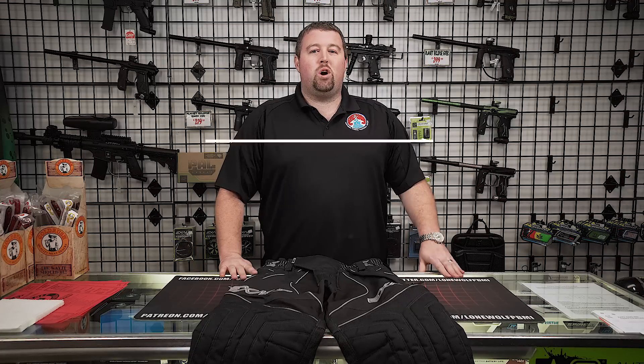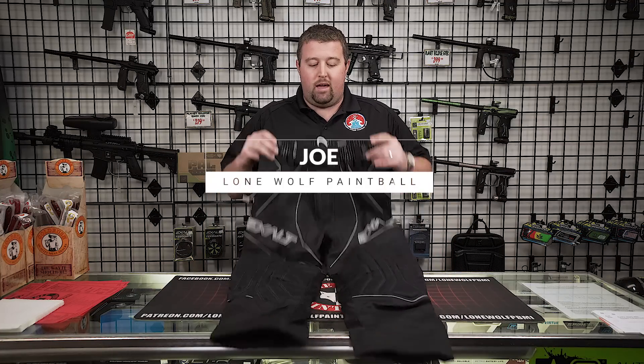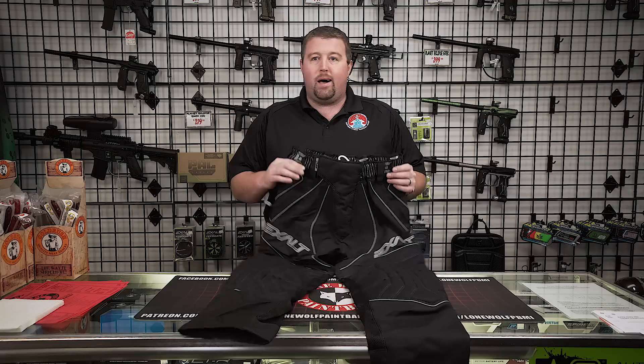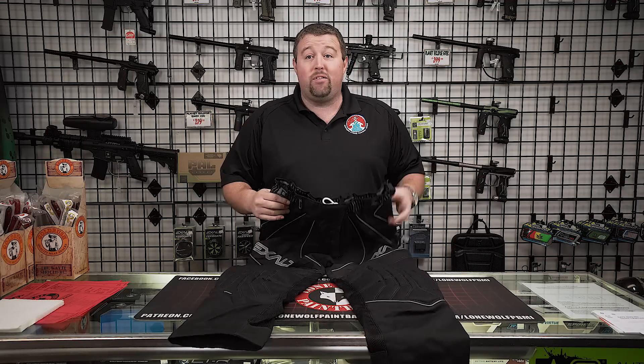Hey guys, what's going on? It's Joe with Lone Wolf Paintball. Today I'm going to run over the Exalt T4 pants. We just got fully restocked on these — these are an item that we used to carry a ton of. We sold a lot of them, then they kind of ran out of stock for a while and just got lost in the shuffle.